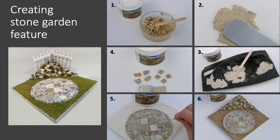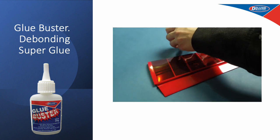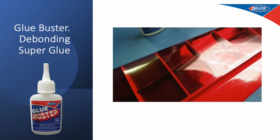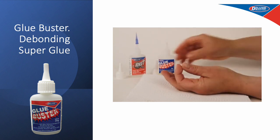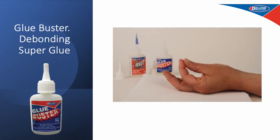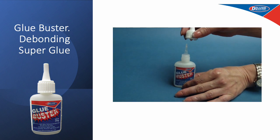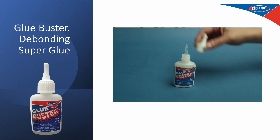Glue Buster — for those sticky moments. An accidental spill of superglue which might spoil the finish of your model can be removed by applying Glue Buster. This rapidly dissolves the glue, which is then removed easily with a cloth, leaving your model mark free. If you accidentally glue your fingers together with cyano, apply Glue Buster liberally and roll fingers gently apart — within a few seconds the glue will be released. Always wash skin thoroughly after use. Never use debonder for eyelids; use gauze with warm water and seek medical advice if needed.